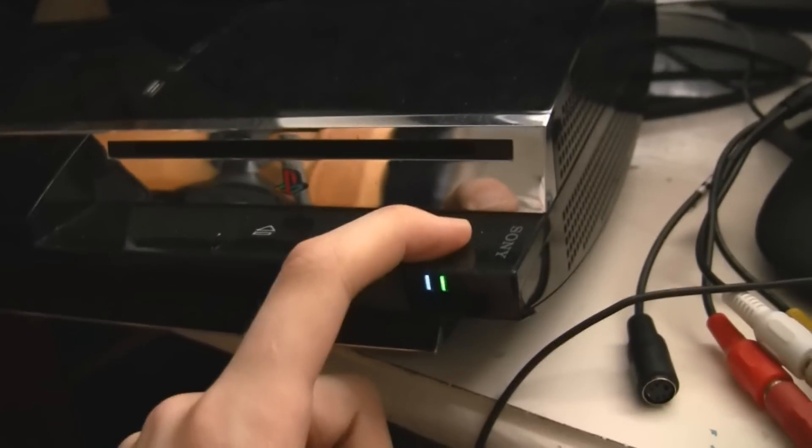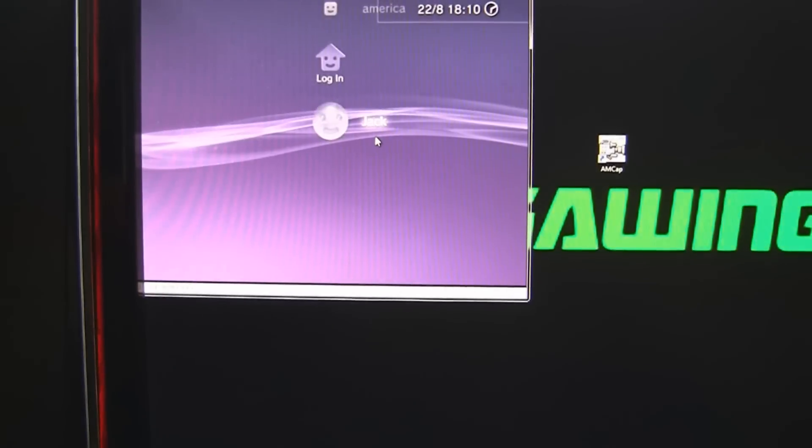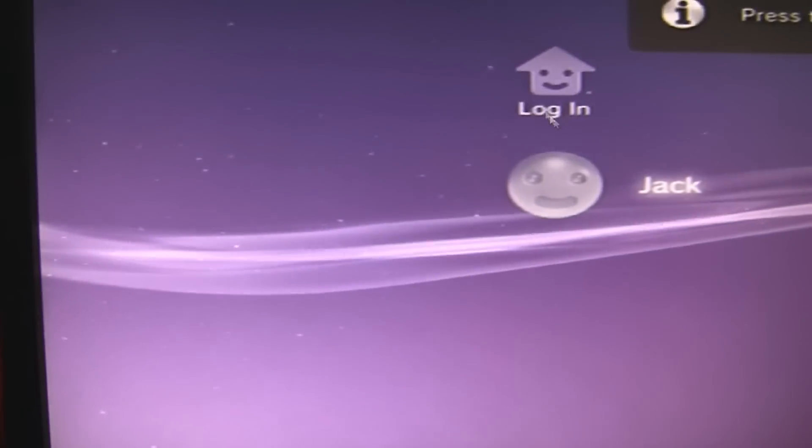To do the AV reset on the PS3, put your finger on the power button and keep it there. We're going to try and avoid the red screen, but the red screen can also be triggered by selecting the wrong input. You've got the normal yellow, red, and white composite input, but also the multi-connection one. When you select the correct composite input you get your PS3 signal.